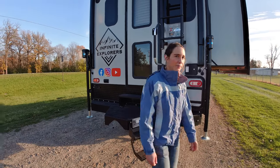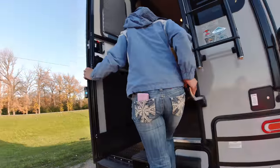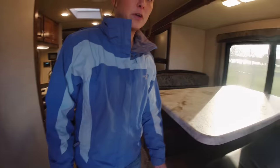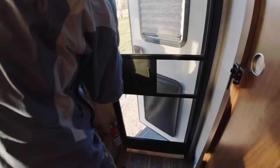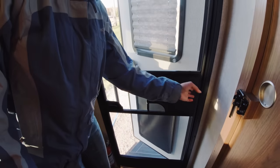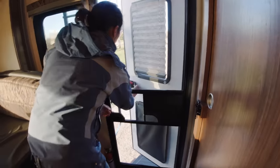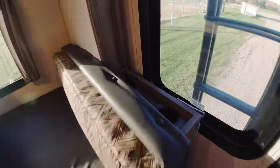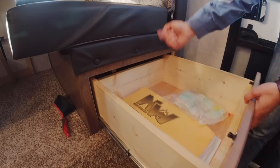Now we're going to show you the inside of the camper. Right here we have the screen, which is nice in the summer when you want some fresh air and want to keep the bugs out. There's also a window here — when you're driving you can actually look out your rear-view mirror and see partway out the back window. On this side you have two cup holders, and down here is storage — this is one of the areas that goes all the way back that we showed you on the outside.